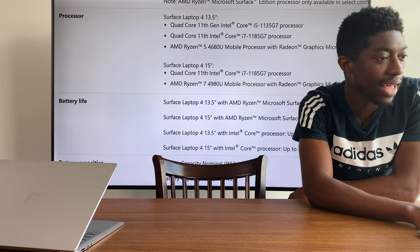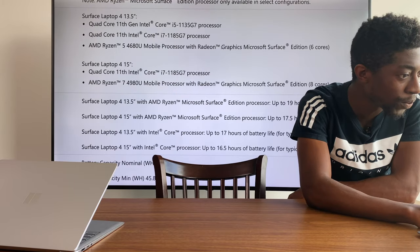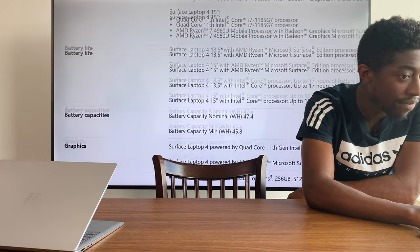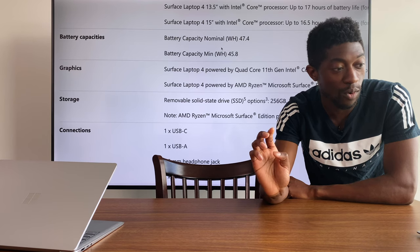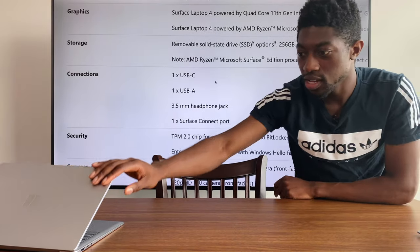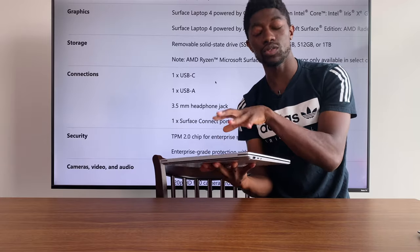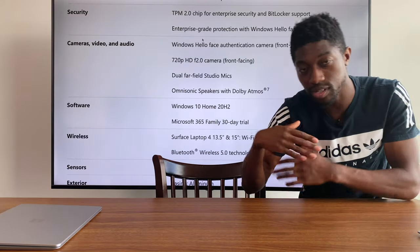The Ryzen 5 4680U has Radeon graphics and six cores, which is really cool. Battery life they're boasting up to 19 hours, unlike 17 on the Intel version. Battery capacity is 47.4 Wh. For storage you have removable SSD options of 256GB, 512GB, or 1TB. Connections include USB-A, USB-C, a headphone jack, and a Microsoft connector port — and you can also charge via USB-C on that port.